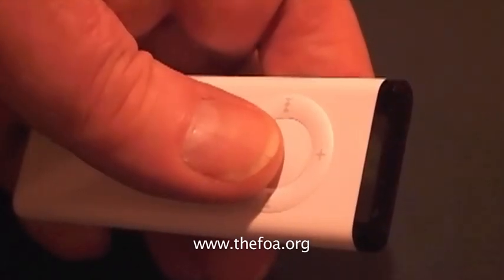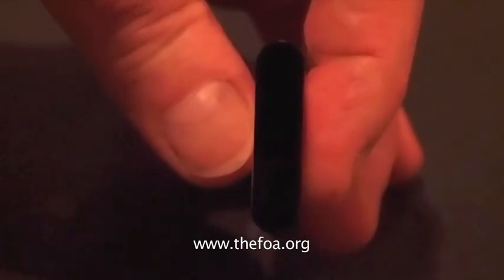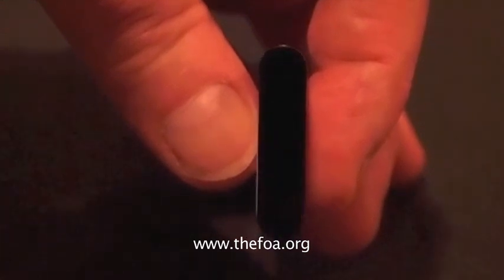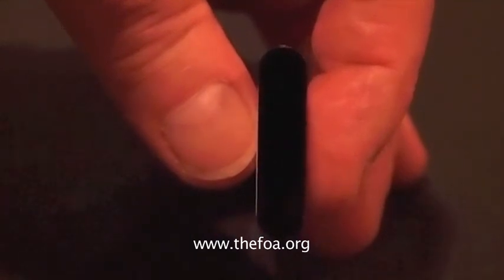This is a remote control for a computer, an Apple PC. It also uses infrared light, just like we use in fiber optics. If you normally look at the end of it where the light is emitted, you won't see anything. But if you look at it with a camera, you can see the light — the actual signal being sent to the computer that's used to switch it on and off and change selections. We can use the sensitivity of the sensor in the digital camera to help us determine if there's light in an optical fiber.